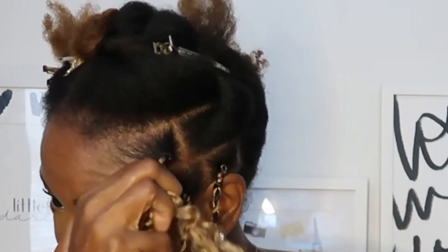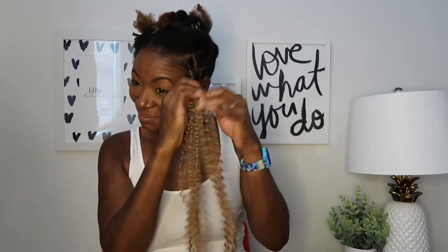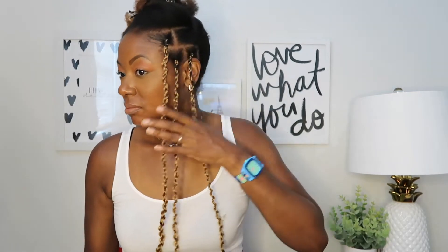Just detangling the hair — so twist and turn, twist and turn. Once you get to the bottom and start loosening up the tension on the twist, the twist will bounce back up and you'll see that passion twist pattern that we all love so much.